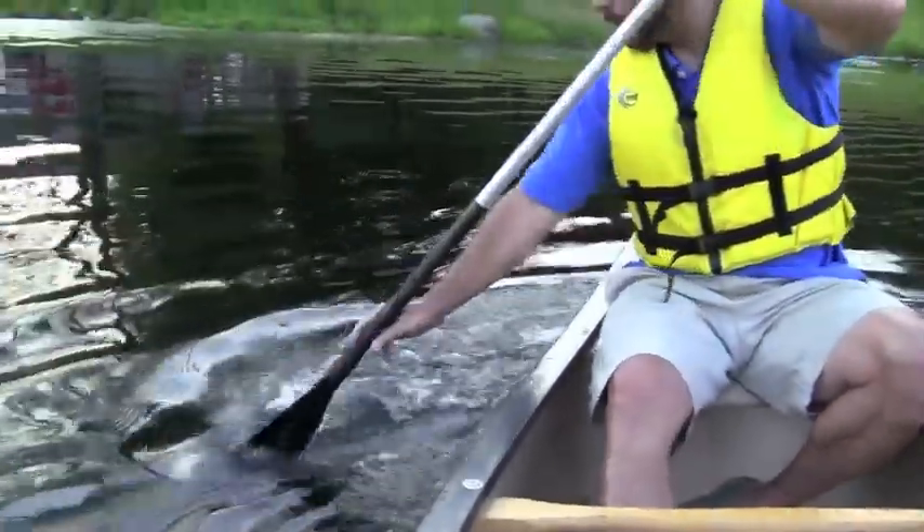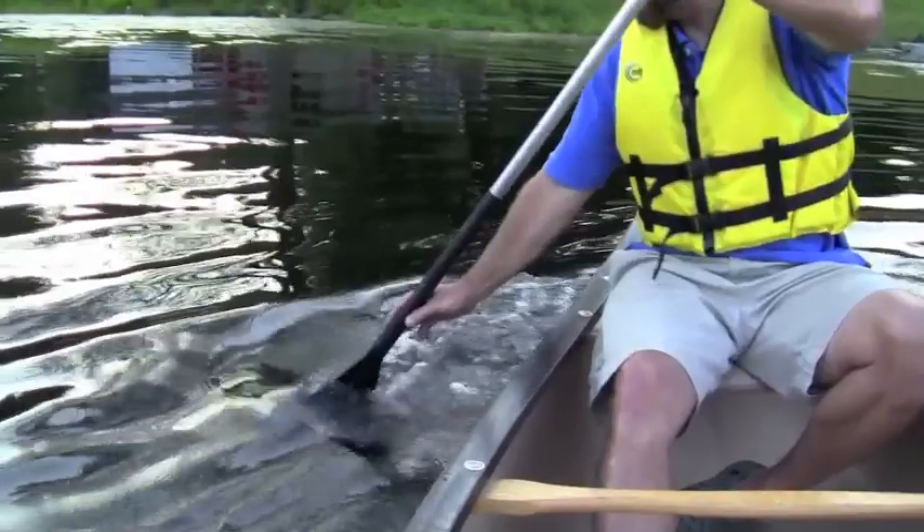Sculling has the same lateral effect on a boat as the draw stroke, but it is much more efficient.